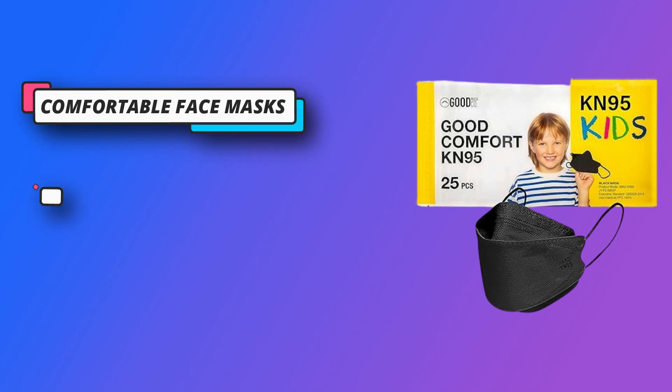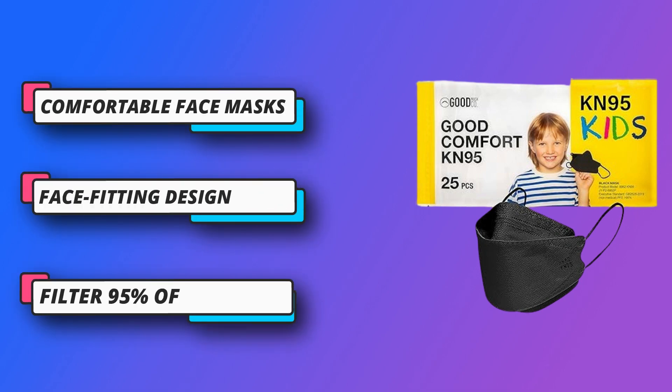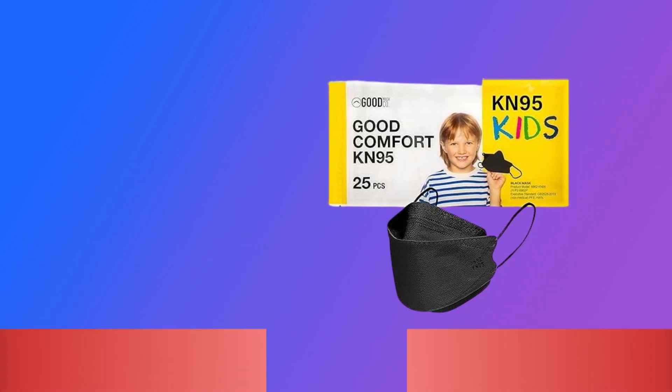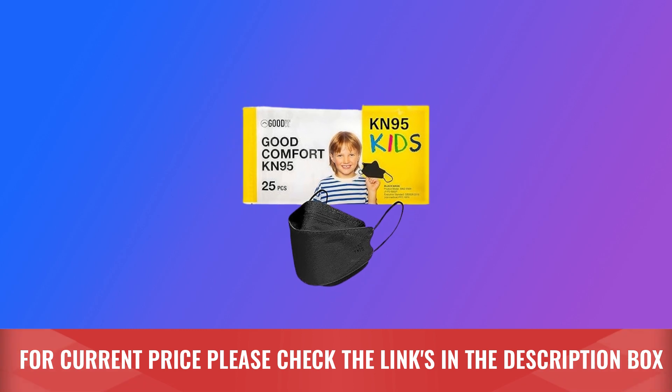Designed to form to the natural shape of your child's face, elastic ear loops and a nose clip help the mask fit snugly but comfortably without the need for constant adjusting. For current price, please check the links in the description box.